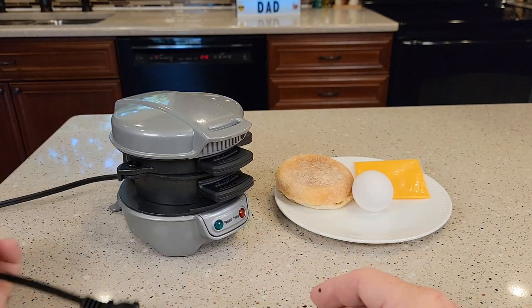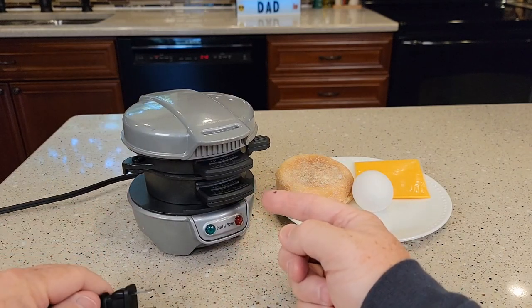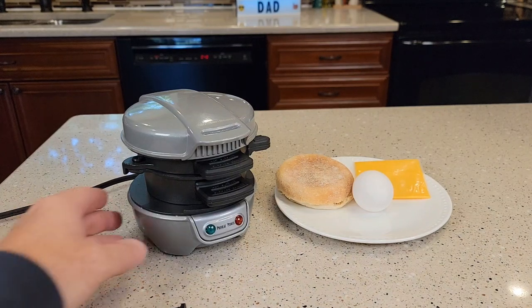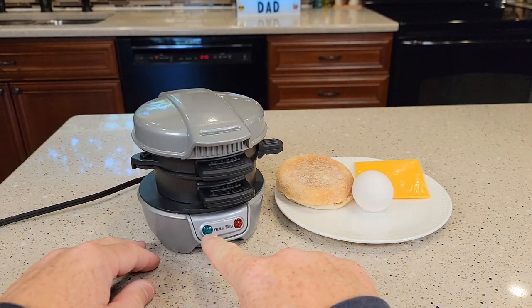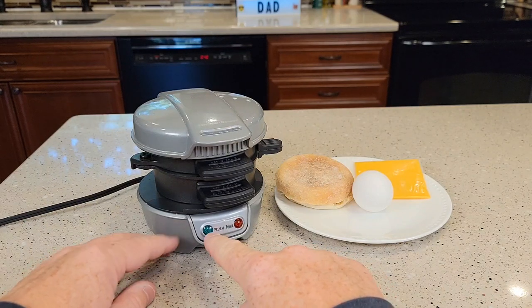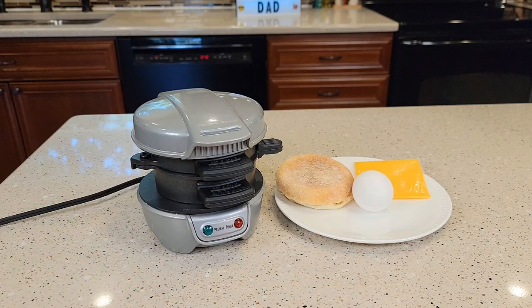You're going to have to plug it in. There is no on/off switch, so anytime it's plugged in it's going to be heating up, and when you're done with it you're going to unplug it. It's got two lights — a preheat light and a power light. As soon as you plug it in the power light comes on, and after about five minutes when it warms up, the green light comes on. That means it's time to add everything.